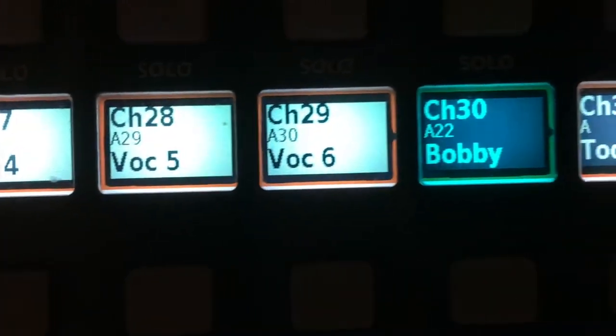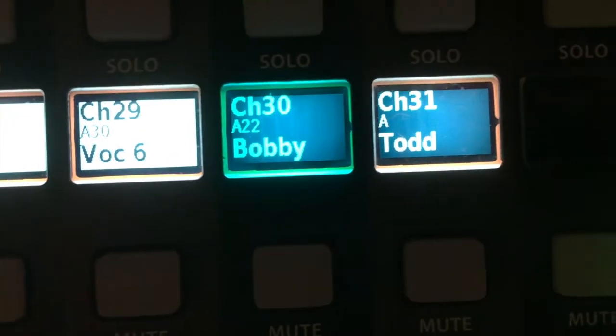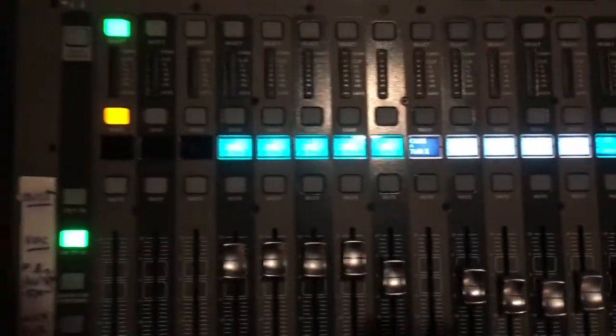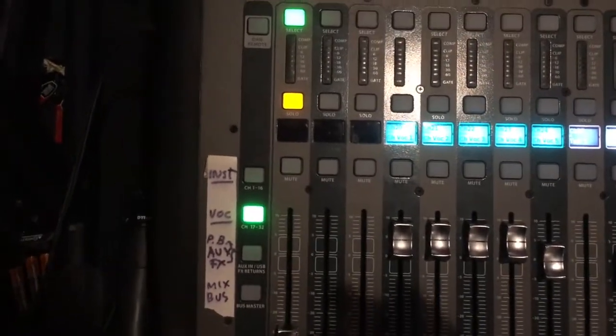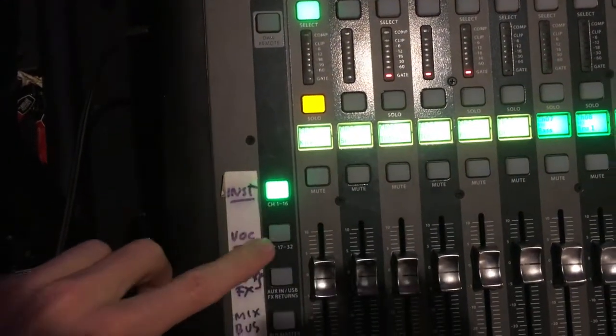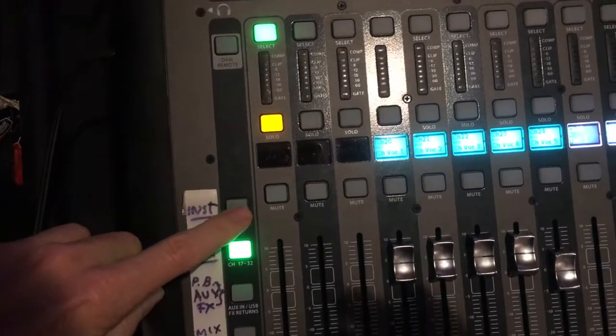In the vocal set we have Talk One, Vocal Three, Vocal Four, Vocal Five, Vocal Six, Bobby, and Master Todd. These two sets — instruments and vocal — are the main ones we use here.